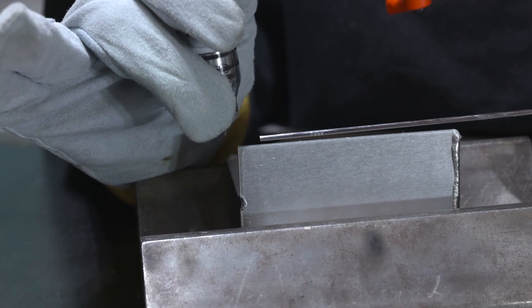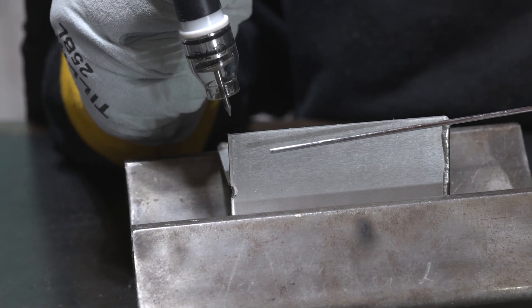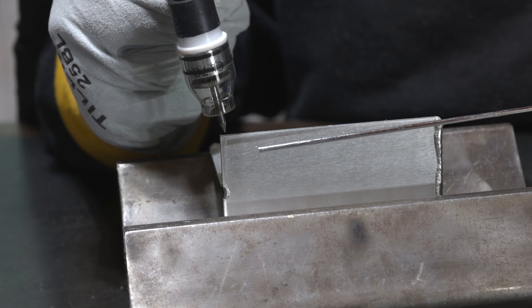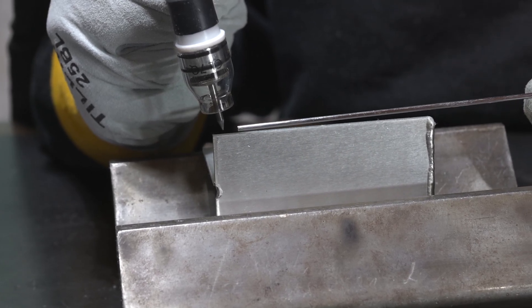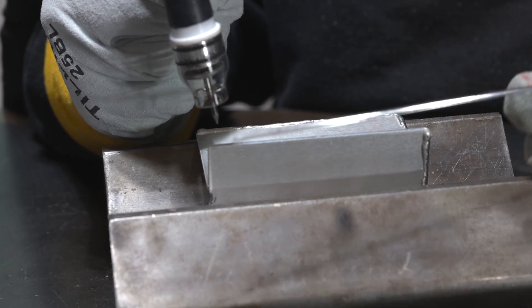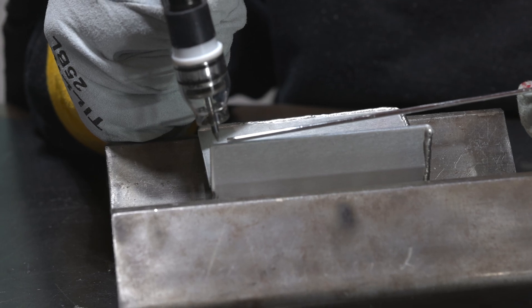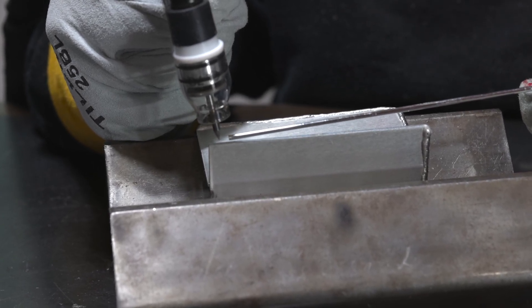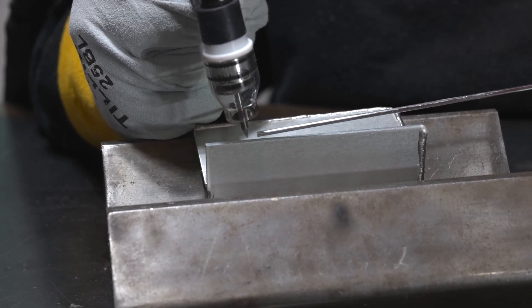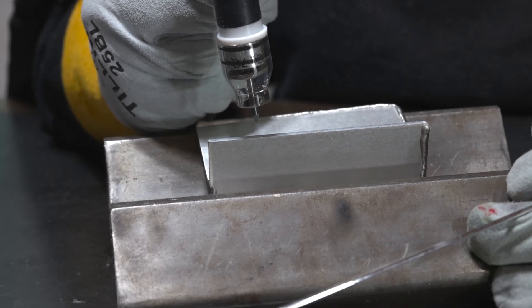As a practice exercise, there are three things this really helps you with. It's going to make you watch your arc length — if you start arcing out, your arc is going to get unstable and melt the edge away. Then there's amperage control, because we're running 090 and I'm running a 3/32 filler rod, so my filler rod is as wide as my base metal. So this teaches tight arc length, good foot control, stable movement, and really tight filler rod control — it emphasizes all the key factors in one exercise.